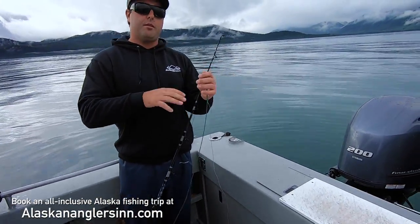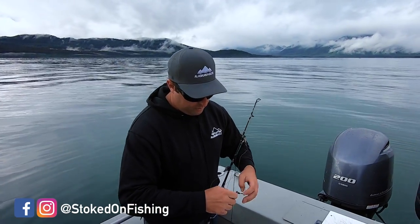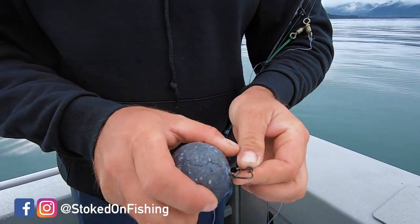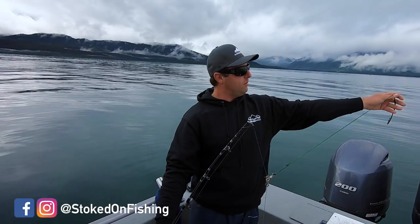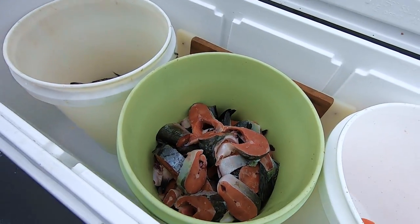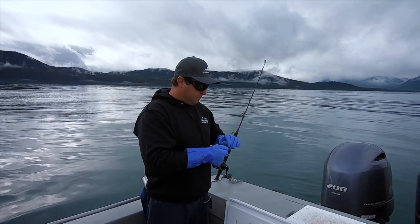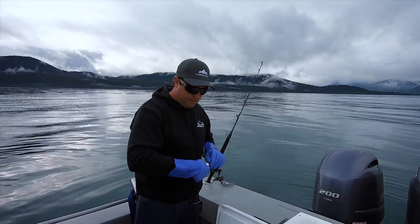If the halibut has to come up to get a bait, he's always going to hit it more aggressively. We got a two and a half pound ball for our sinker. So as long as your sinker is on the bottom, you know that your bait is always where it needs to be. We're going to be using a combination of pink salmon and herring. Any sort of scent is good. I put a little bit of herring oil on my baits — that's my favorite.